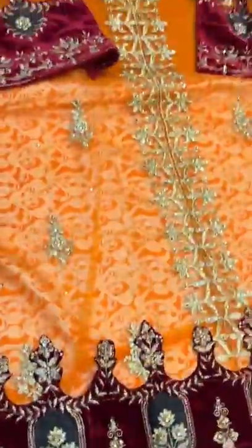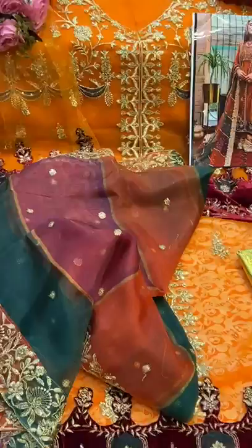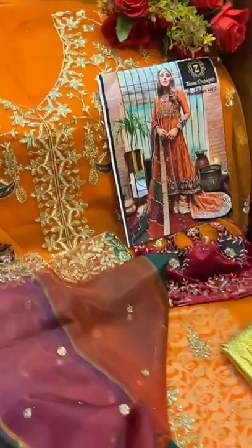The velvet fabric features satin, digital print, and shaded work all over with four-sides border work. Bottoms is three meters fabric, and a separate inner is provided. A very beautiful and gorgeous piece by Zia's Designs.